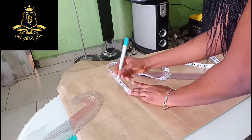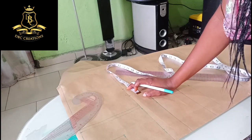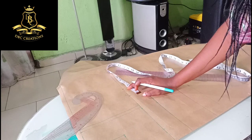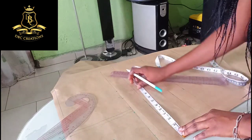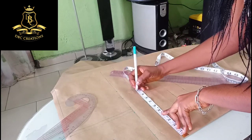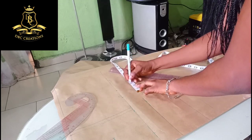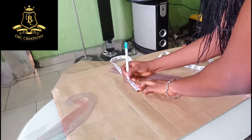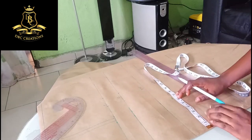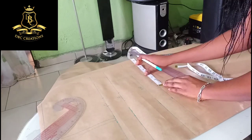Since it's a free gown I'm going to add 2 inches here, including the interlocking stitches. The bust is 38, divided by four gives me 9.5. I'll also mark my 2 inches. The waist is 40, divided by four gives me 10, plus 2 inches.